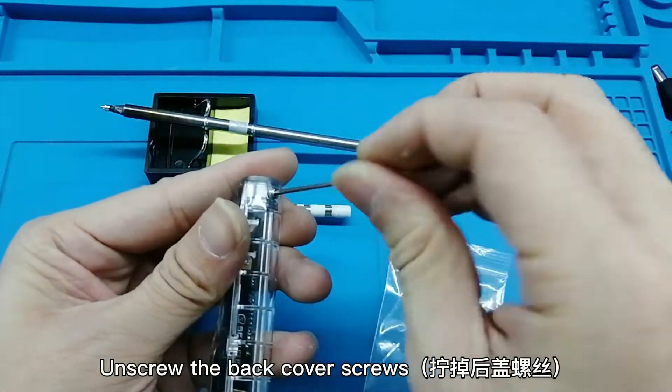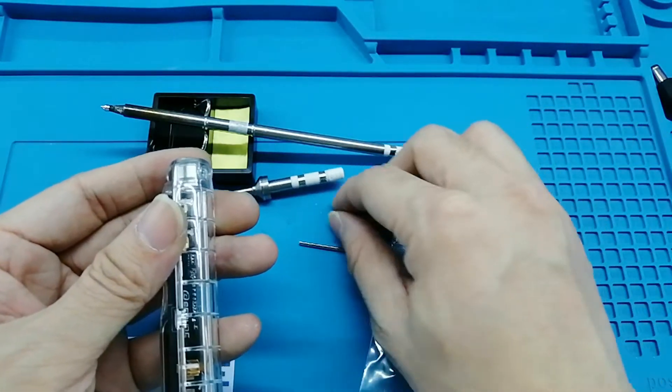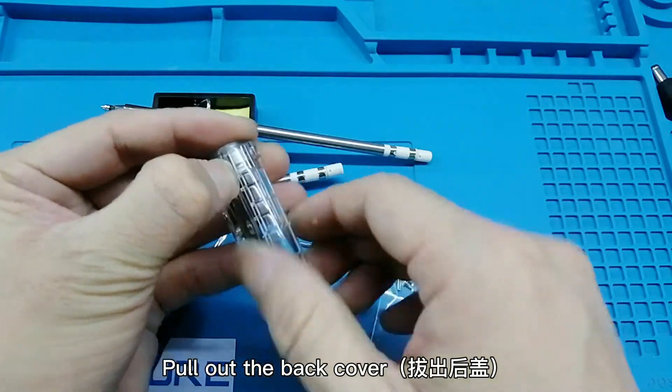Unscrew the back cover screws and pull out the back cover.